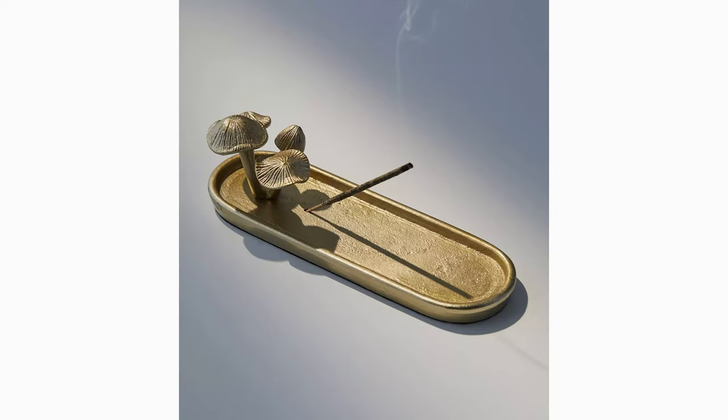As we know, everyone in the decor world is doing shrooms lately. We've seen mushroom lamps, mushroom incense holders, mushroom jars.